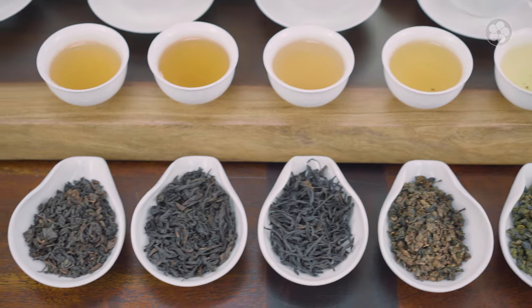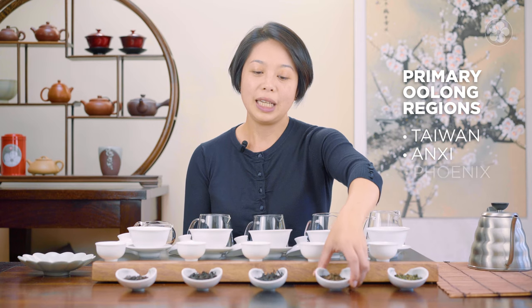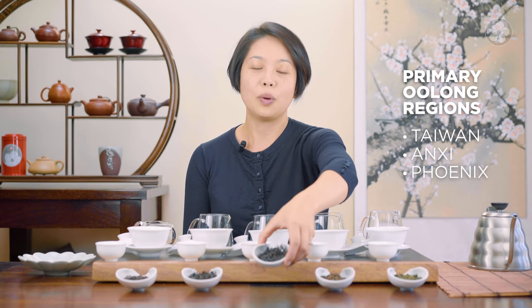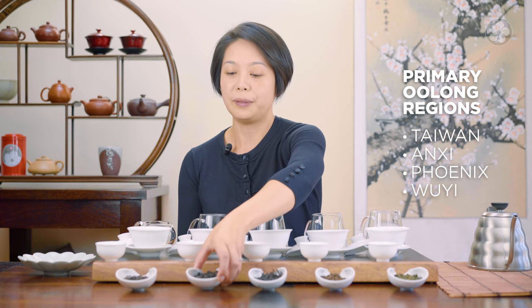So it depends on where oolong comes from. There are four regions that produce oolongs: Taiwan, Anxi County in Fujian, the Phoenix Mountain Range in Guangdong Province, and the Wuyi Mountain Range in northern Fujian.